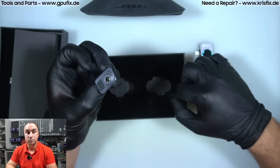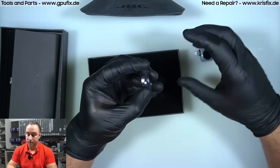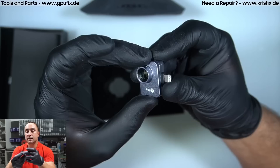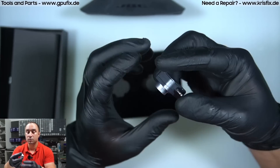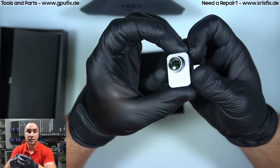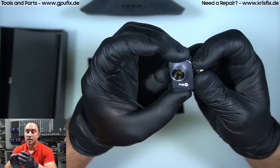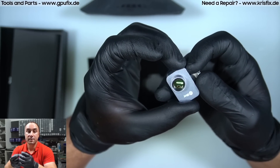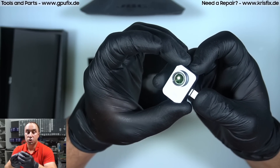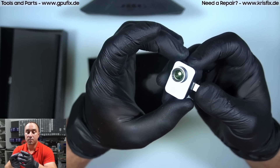The macro lens comes inside the package. It uses magnets and can be very easily attached to the camera — it just snaps into place and stays there, it's not falling down. The macro lens is very helpful if you are working on very small components, small PCBs, phone repairs, iPhone PCBs and so on, because you can take closer shots.